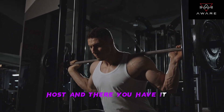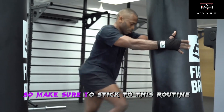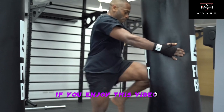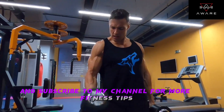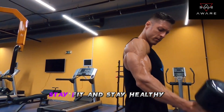And there you have it — a simple and effective 3-day workout plan that you can easily follow. Remember, consistency is key, so make sure to stick to this routine and gradually increase the intensity as you progress. If you enjoyed this video, don't forget to give it a thumbs up and subscribe to my channel for more fitness tips and workout routines. Thanks for watching, and I'll see you in the next video. Stay fit and stay healthy.